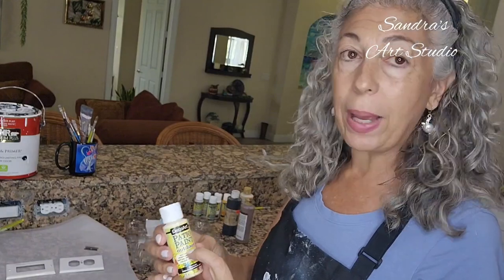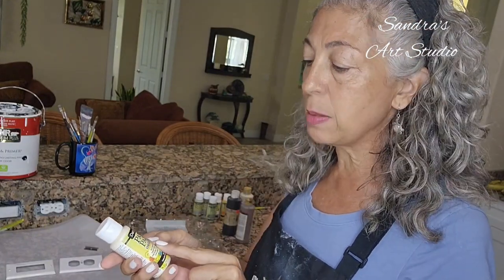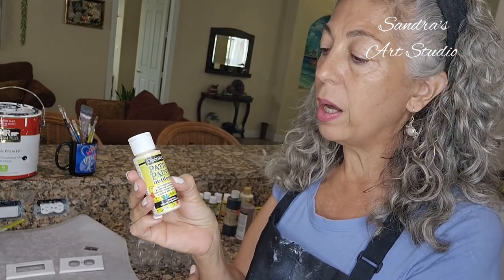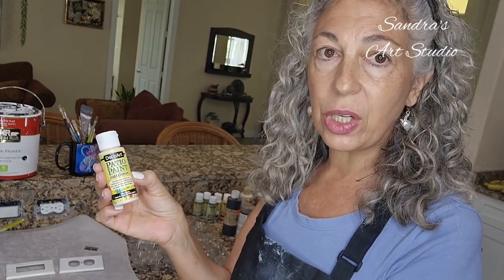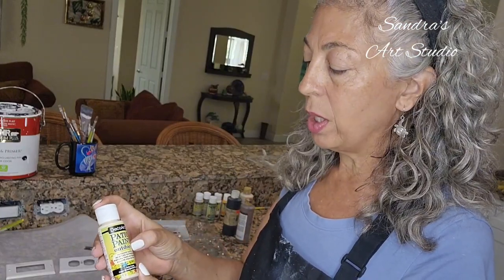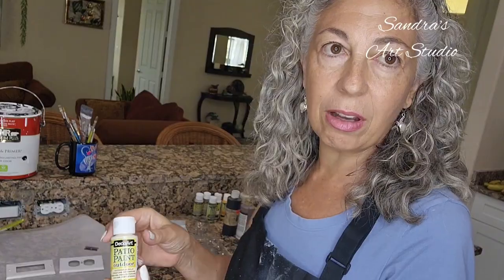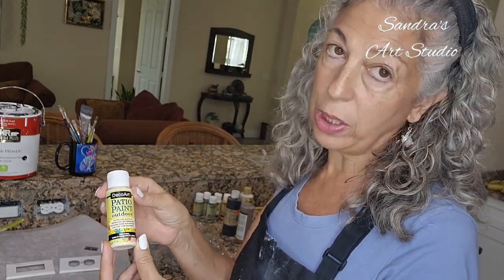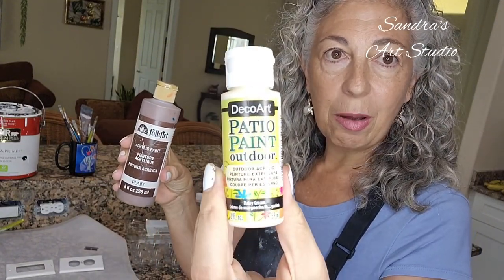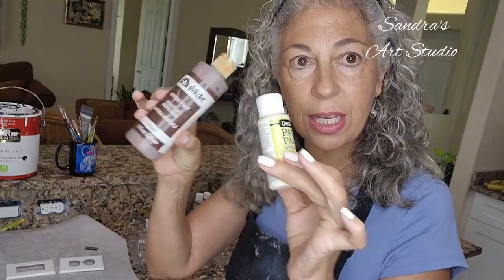The paints I use are very inexpensive — good old acrylic paints will do the trick. I have some Folk Art and also Patio Paint Outdoor made by DecoArt, which I'll put in the description. I find these are very durable and inexpensive, and they have a little more adhesiveness — they stick a little better. For the amount of cleaning and spraying this project gets, it's kind of an upgrade from regular acrylics. I still use acrylic paints too, mixing them with the DecoArt patio paint, which is totally fine. Just don't mix oil paints and enamel paints — keep everything acrylic and water-based.